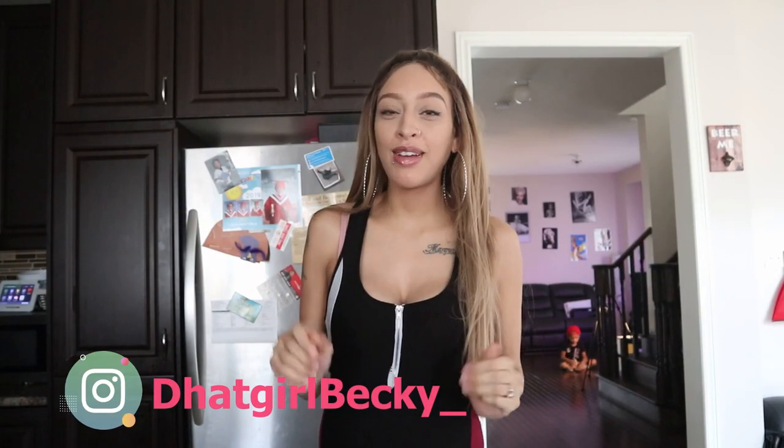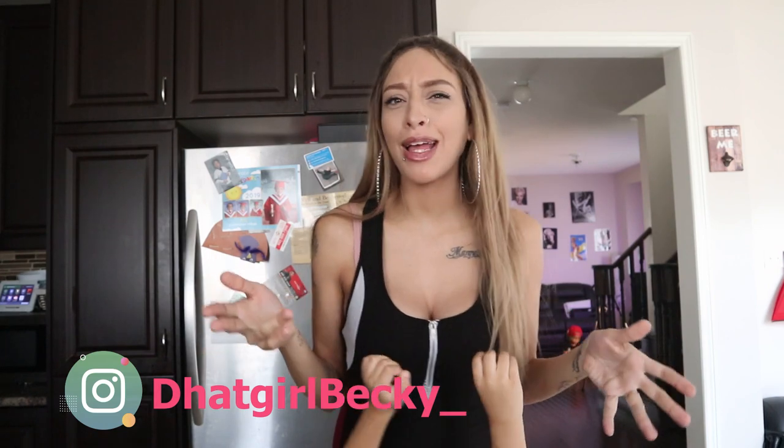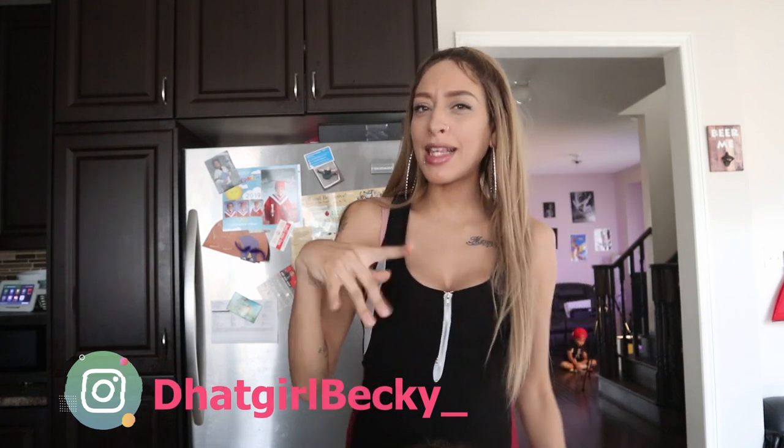Hey bike squad, what it do! It's your girl Becky in the cut. I know it's been a long time — about two weeks — but I am so sorry. I will update you guys about everything in another video, but this video is going to be different. It's going to be a bottle cap challenge.